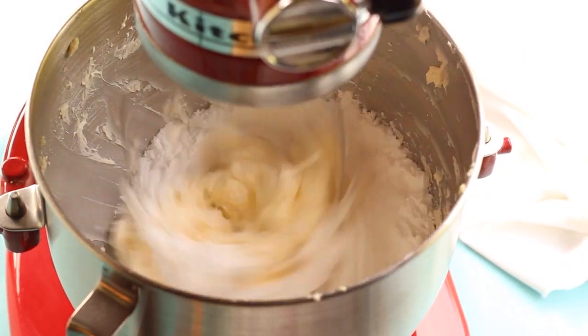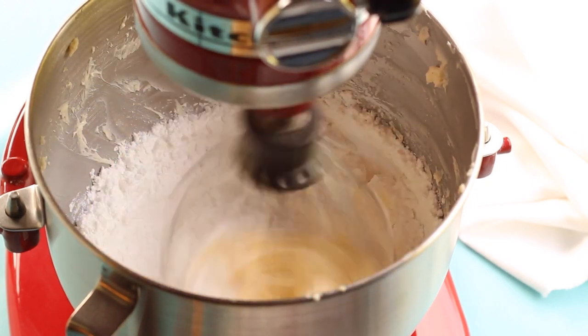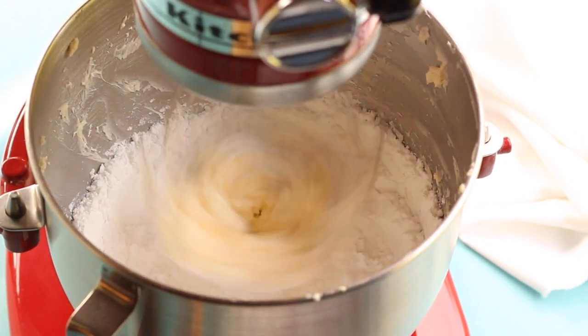We just want to make sure that it gets nice and soft. You'll probably have to stop a few times and scrape the butter from the sides of the bowl and get it out of the center of the whisk attachment.